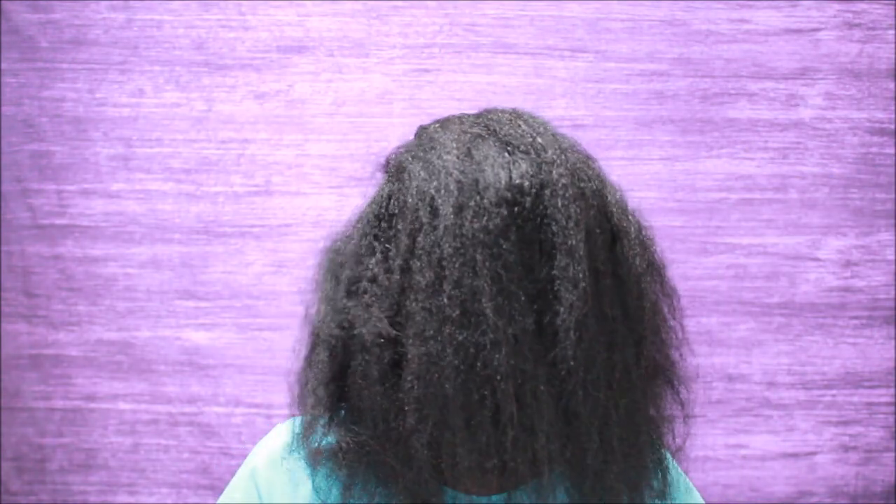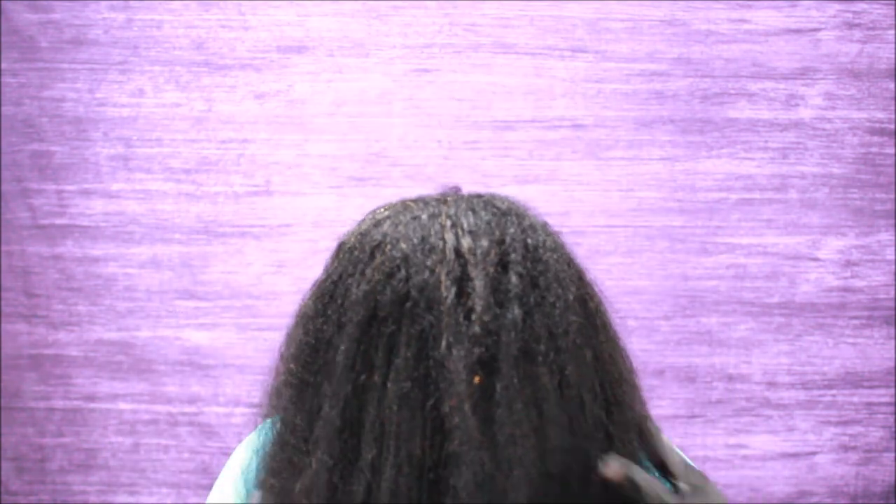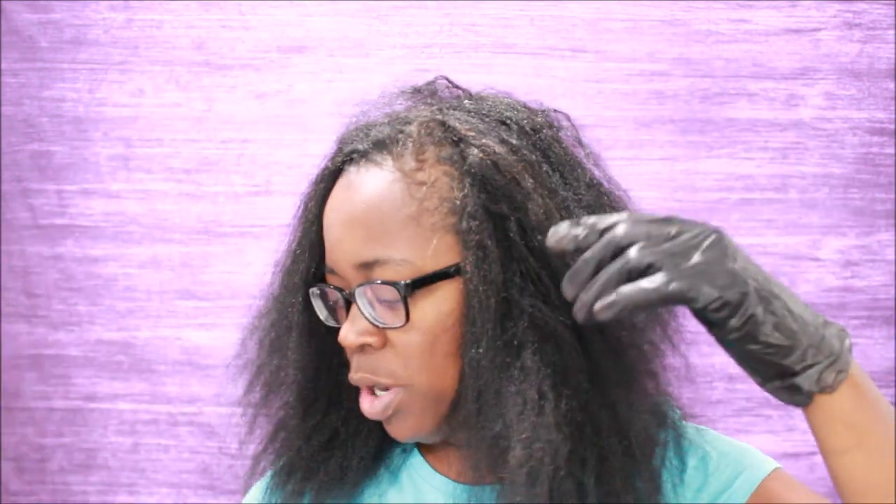I recommend this for relaxed hair — no permanent dyes. I got my hair towel dried, I just came from the shampoo bowl, aka the kitchen sink. This is what my hair looks like, partially damp, and I'm getting ready to color it.